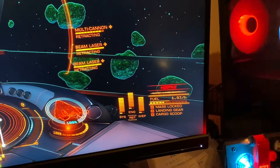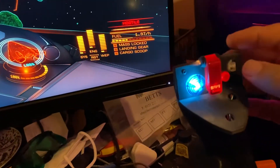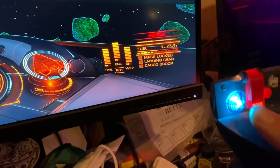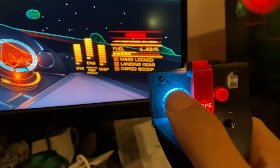You can do that all day — very fun. It works like the in-game one is supposed to. And obviously this button here controls analysis mode and combat mode. I've got my hat switch working, which is now fully backlit, so I can use it for my pips.